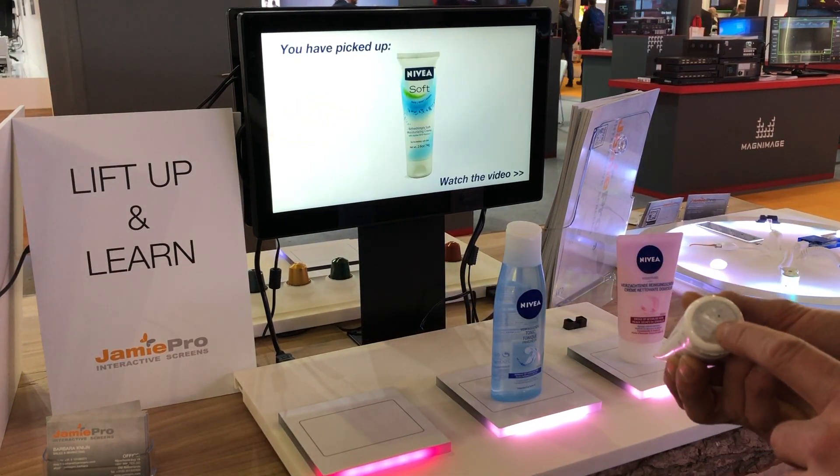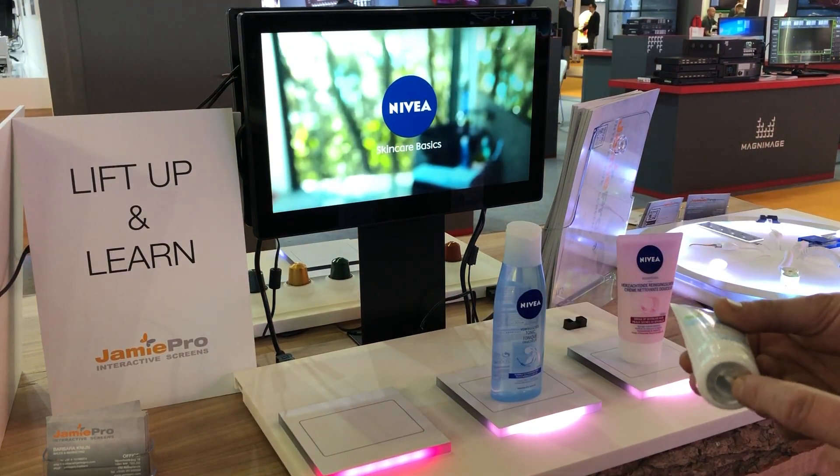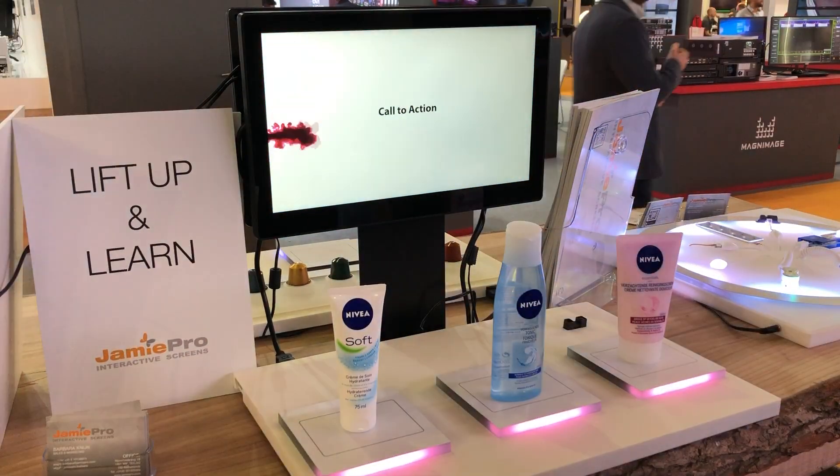This is done by RFID. There is an RFID antenna inside that reads the code for the corresponding video, and it will be shown on the screen.